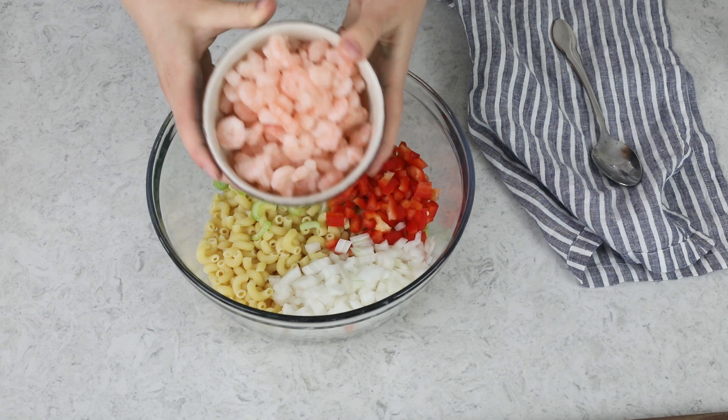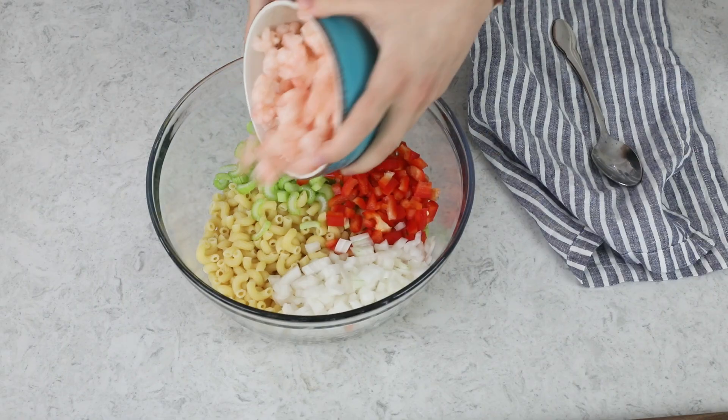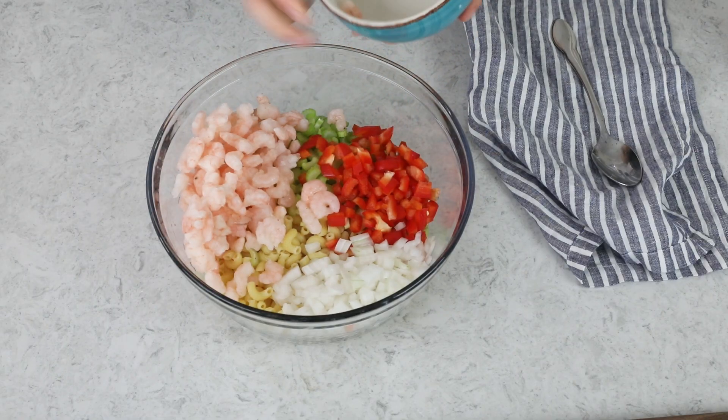Next, you need your shrimp. You need cooked, peeled shrimp for this recipe, and you want to use small shrimp. I usually buy frozen salad shrimp from the grocery store. If you can only find larger shrimp, you can cook those yourself and just cut them into small bite-sized pieces. If you're using frozen shrimp like I am, you do not want to drain it — I usually just add the shrimp frozen right into the macaroni salad. It'll thaw while it sits in the fridge. I'm using two cups of shrimp.